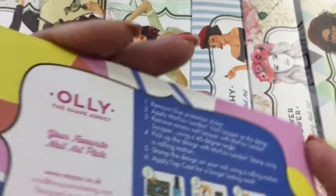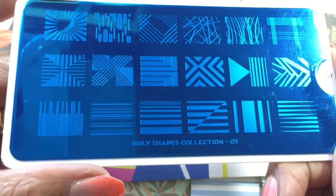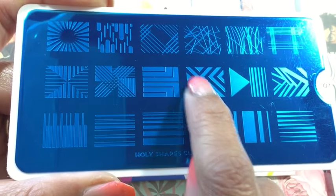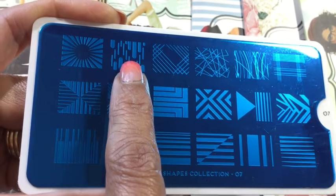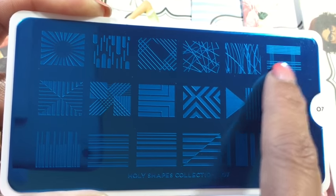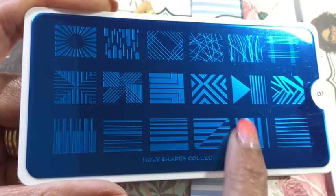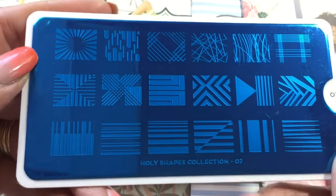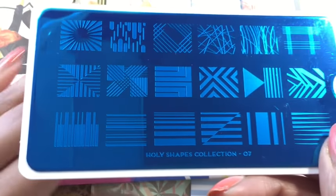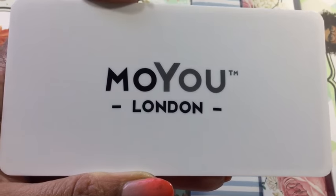Her name's Holly the Shape Addict — just reminds me of the 80s for some reason. Anyway, I've got number seven and I really liked this plate. It's got some neat chevron-type interlocking zigzags, which is really cool. It's got a little plaid-type design in one corner, some stripes, and you could use these in lots of different ways — across your nail it almost looks like a piano keyboard. Another plate packed full of really cool images, very different from what I've already got.